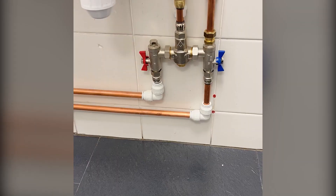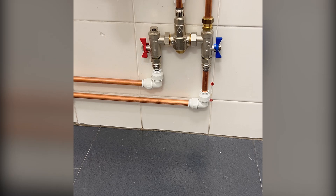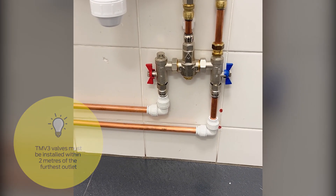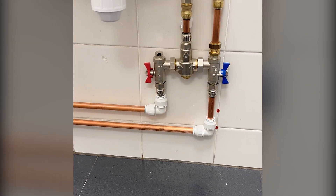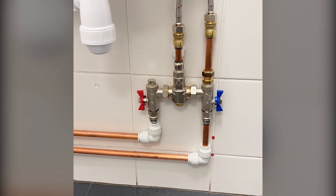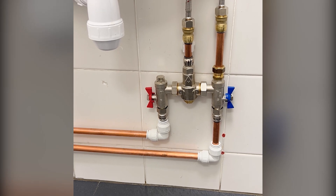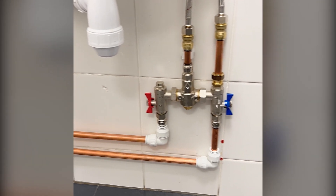There we have it — fully installed Reliance Valves Aussimix TMV2/TMV3. To comply with TMV3, the valve must be installed within two metres of the outlet. As you can see, I've got it as close as possible and given myself good access for when I need to test it or if there's any maintenance required. I've used the 6mm diamond drill bit, 6mm rawl plug and a 6mm screw with a clip to support the outlet. When isolating for testing or work, I can unclip that and easily isolate both the hot and the cold.